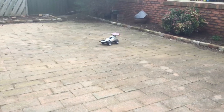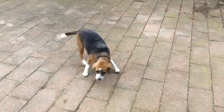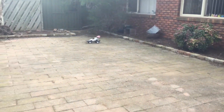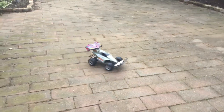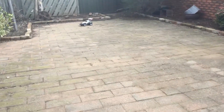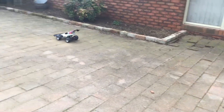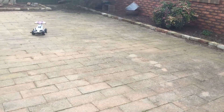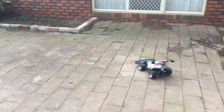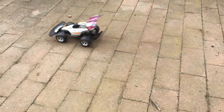A bit of wheel spin there. A bit more wheel spin. This is pretty responsive. Like I said, it's not infrared. It's been running since 2006. It's in great condition. It's also proportional, so it has different speeds.